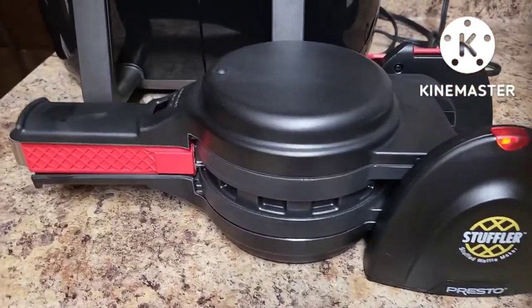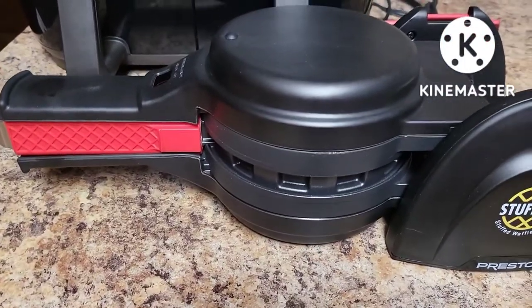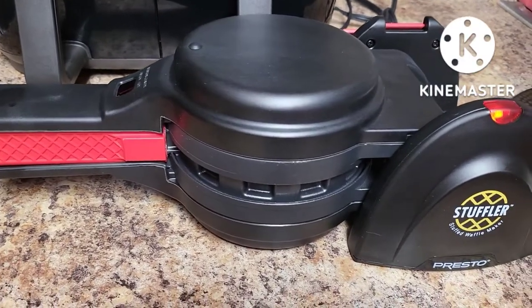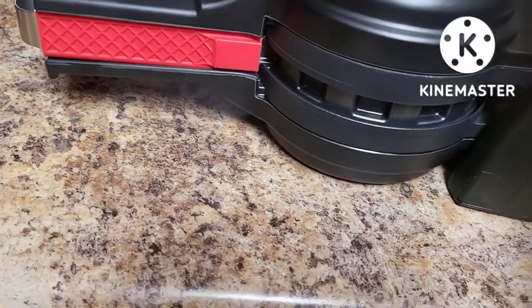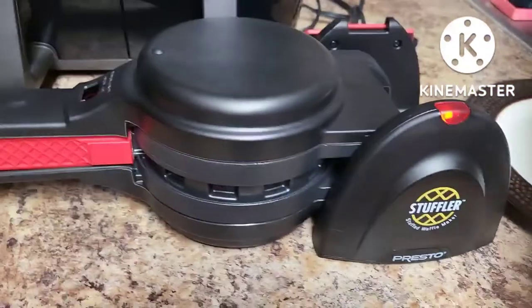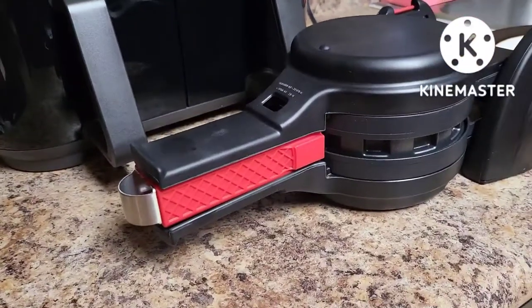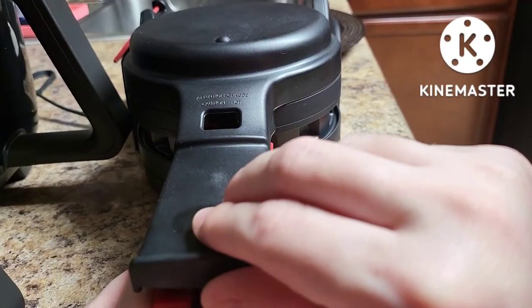We have just a minute left on our eight-minute timer. It does not say you have to flip the machine back over before removing it — you can just open it, squeeze the tongs together as you open it, then lift the tongs out and put it on a plate. We're going to do that right now. I'm going to try to film with one hand and remove the waffle with the other.